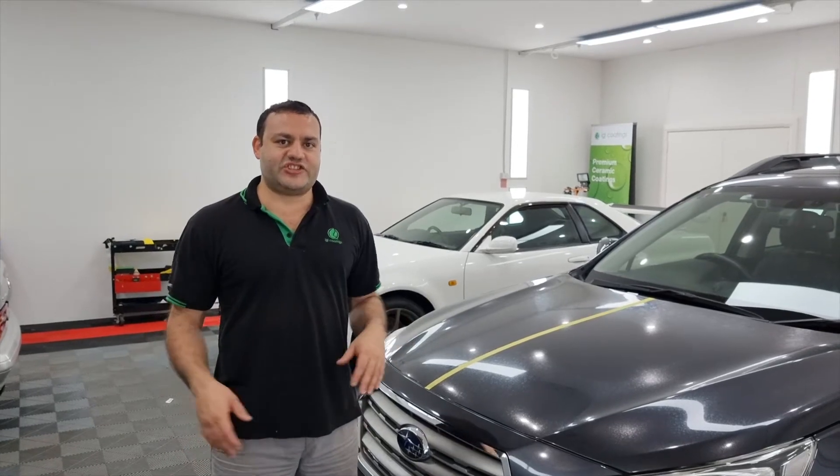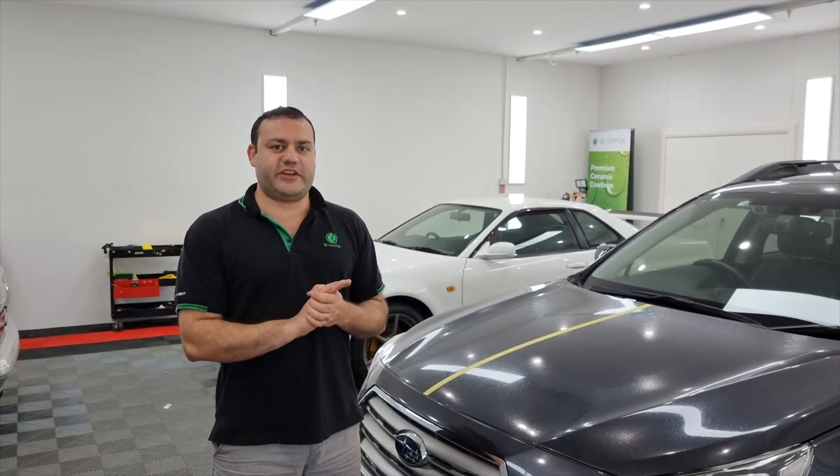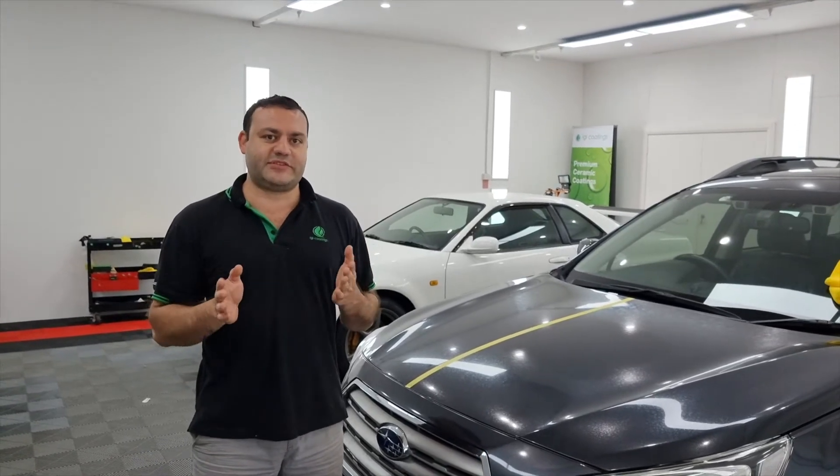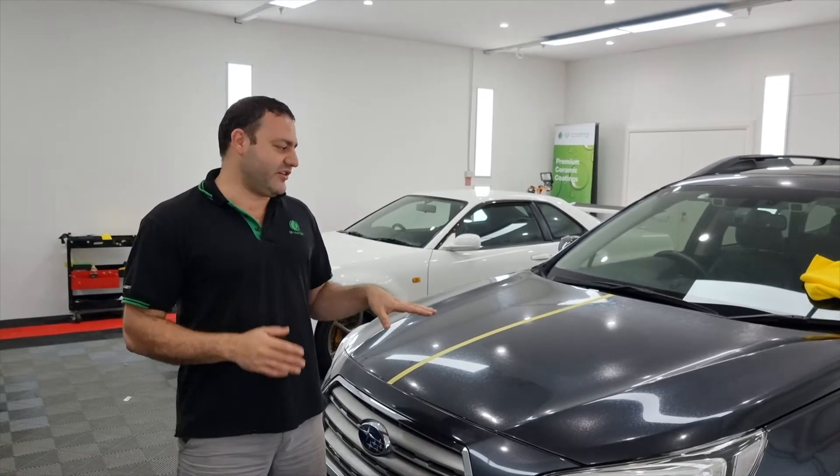Hi everybody and welcome to Leading Edge Detailing. Very brief video today to talk about water spots and the two different types of water spotting that you can get on your car.